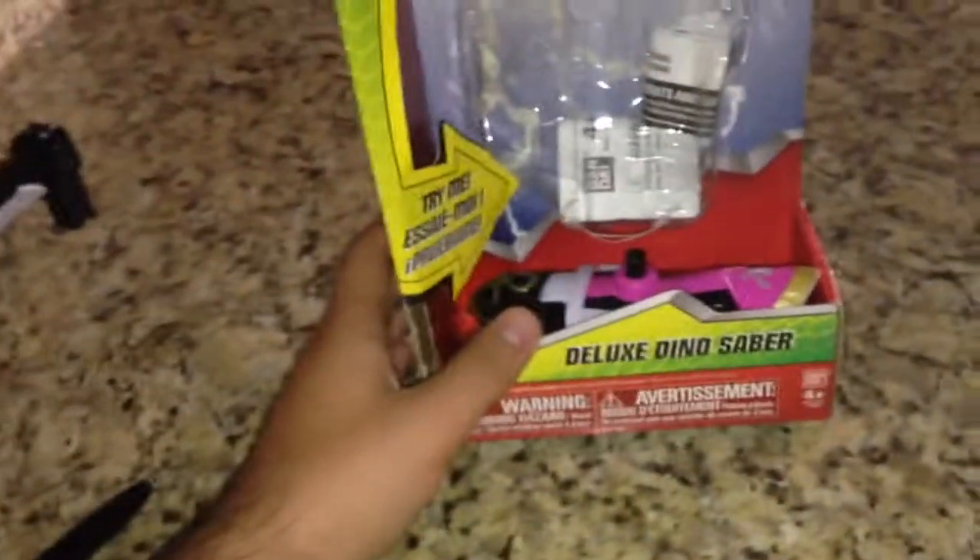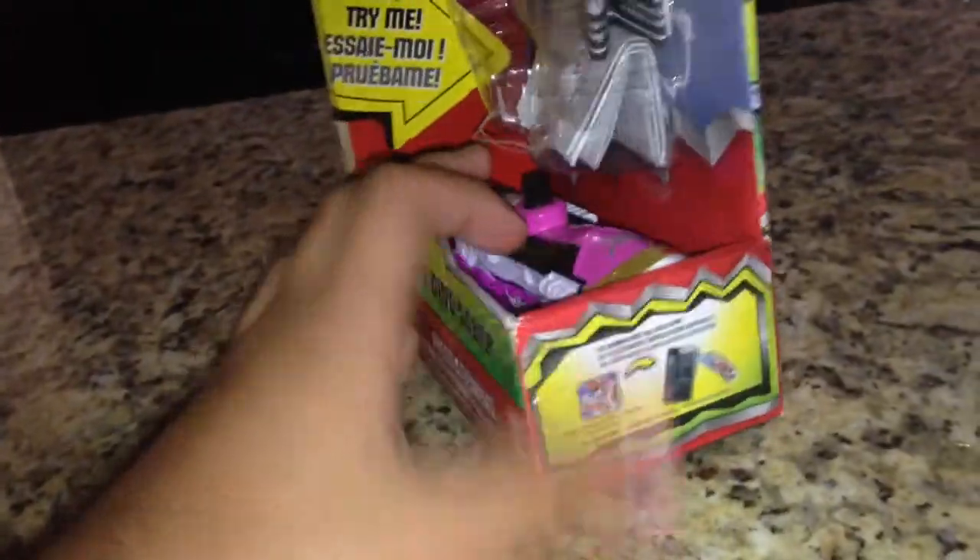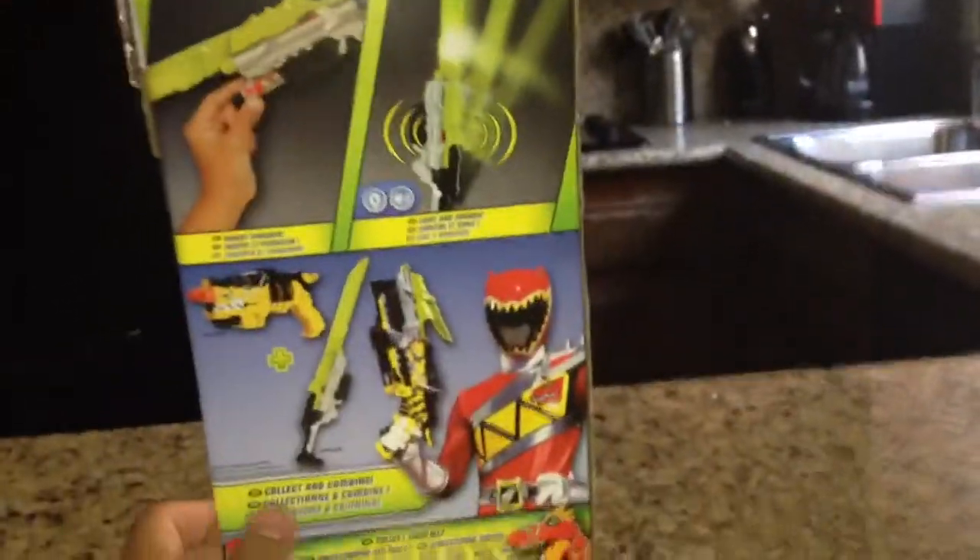On the front of the box we have the Dino Charge Red Ranger and the Deluxe Dino Saber, where the Charger used to be. The side has the Red Ranger holding the Sword, and there's the Sword again. The app is shown, the bottom's a bunch of nothing, but the back has a cool shot and combination of the weapon.